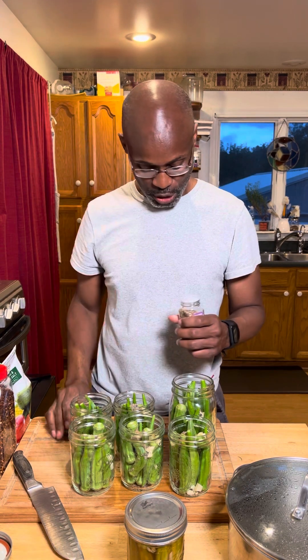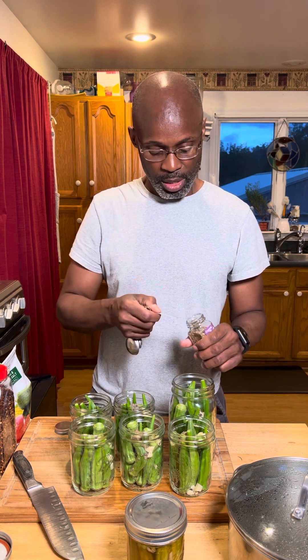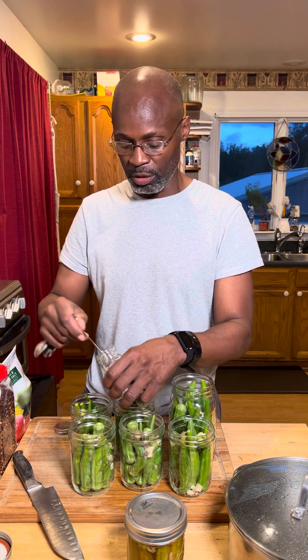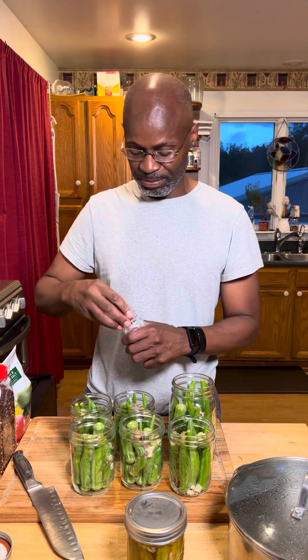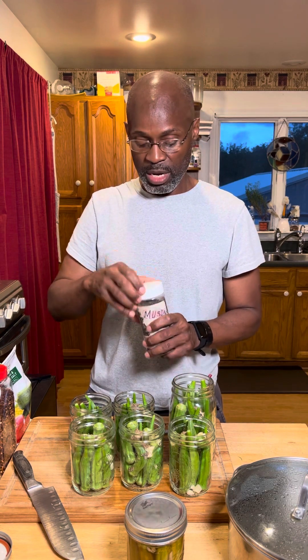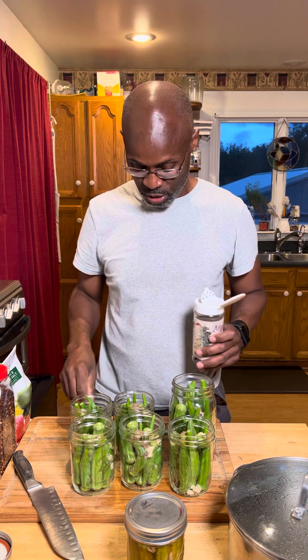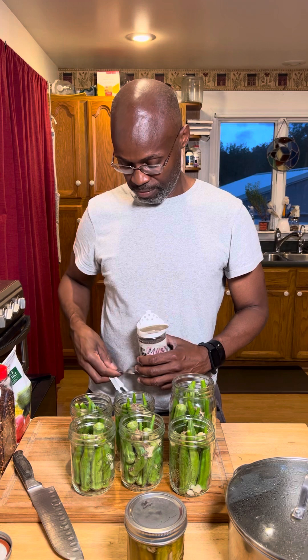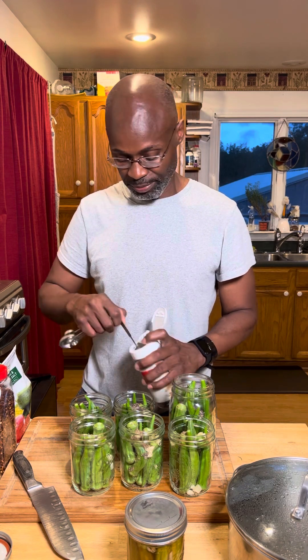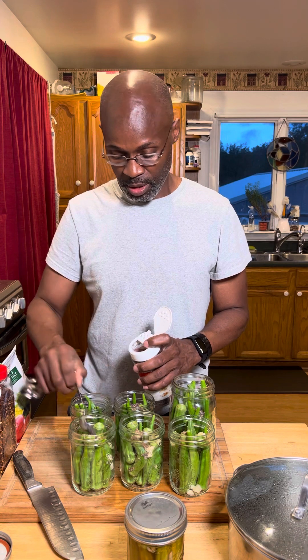Dill is important — again a quarter teaspoon. Get your dill in. If the jar is much larger you definitely have to compensate for that. Now mustard seed — this is the only one that's different: it's a full teaspoon. These are all seeds; you don't want the flake or anything else, you want the actual seed. Drop a full teaspoon into each jar.